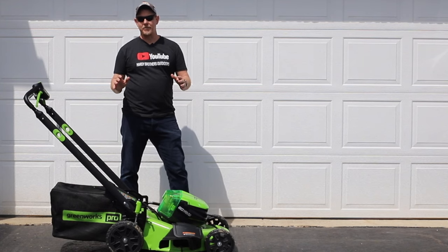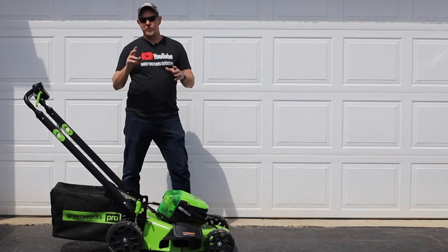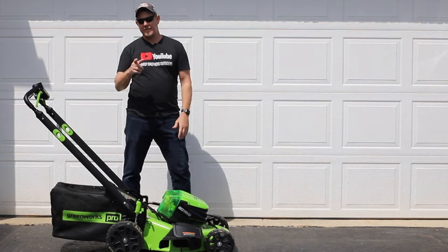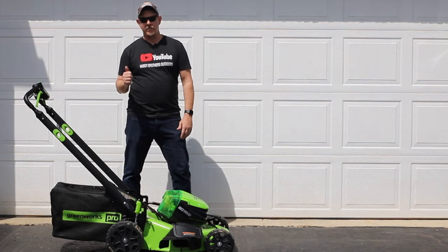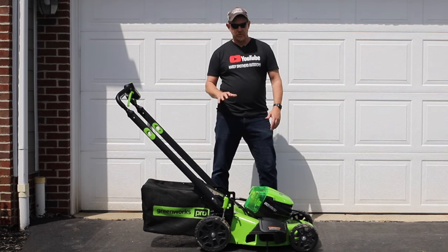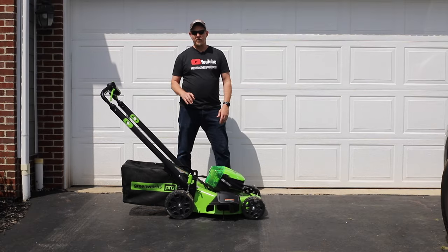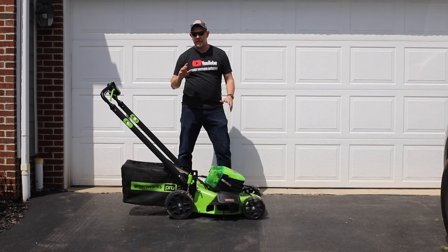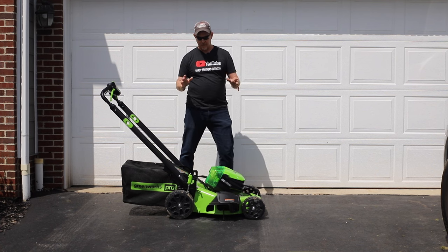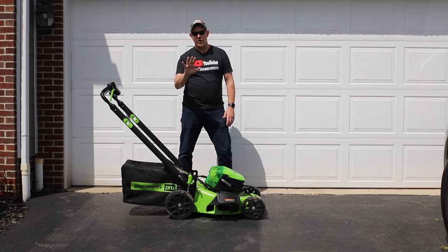Hey, Josh Hardy with Hardy Brothers Outdoors. If this is your first time visiting our channel, we have two channels — this reviews channel and an outdoors channel with all kinds of other content. So if you like what you see, hit that like and subscribe and check out our other channel as well. Today I wanted to talk about the Greenworks Pro 80-volt 21-inch self-propelled mower and the five things that I love about it.